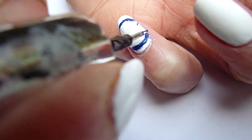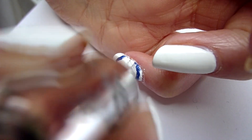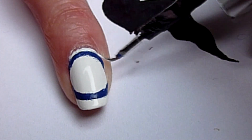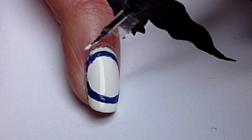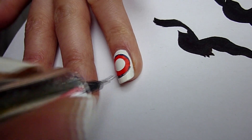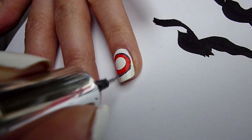After you did this, improve your circles with your nail art brush. You can use the white color too. Repeat this on your other nails.